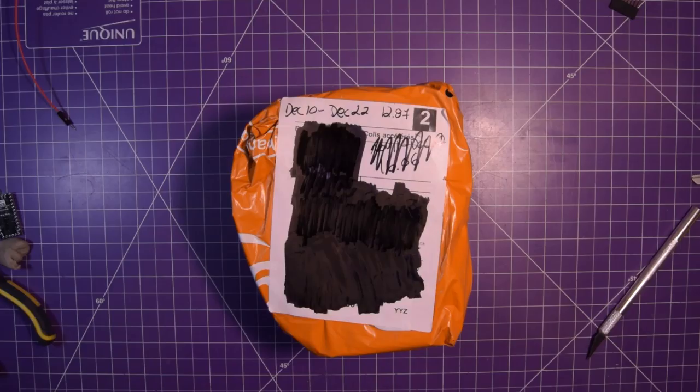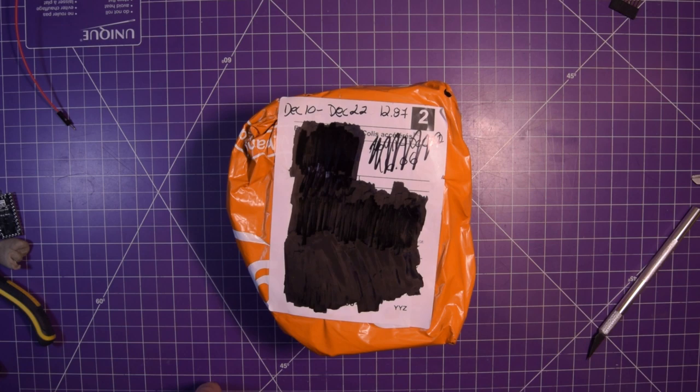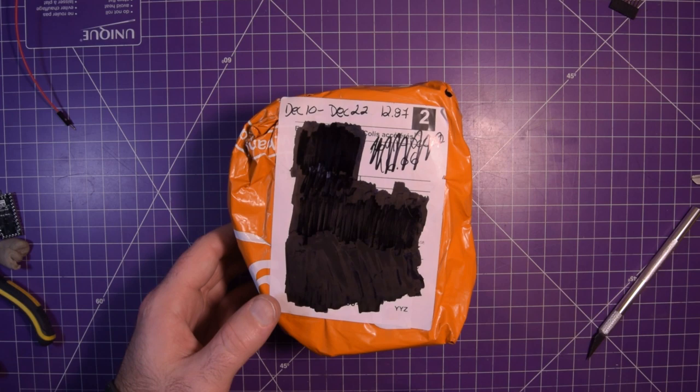Next one up is this guy here. Ordered December 10th, got it December 22nd — by far the fastest one. Well, the Amazon one was definitely faster, but we may have another Banggood one that was faster. $12.87, and I believe some of that was shipping — it was $2 shipping.